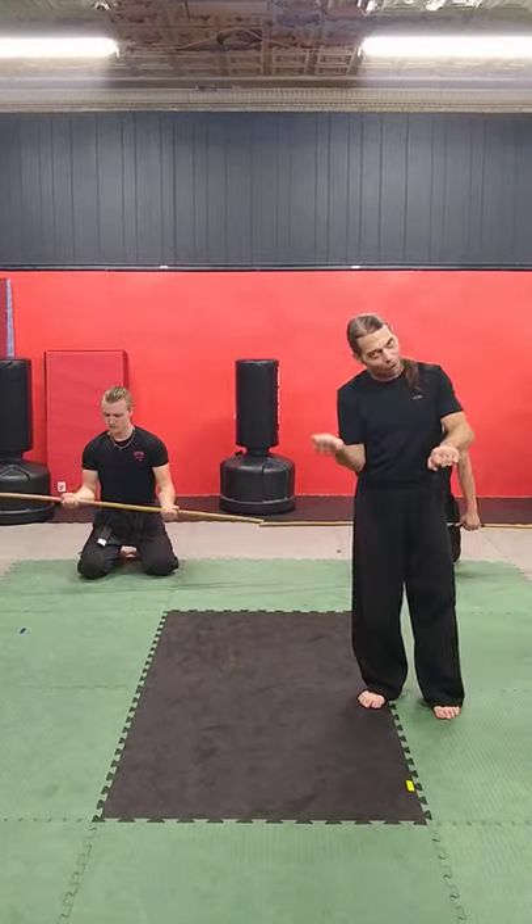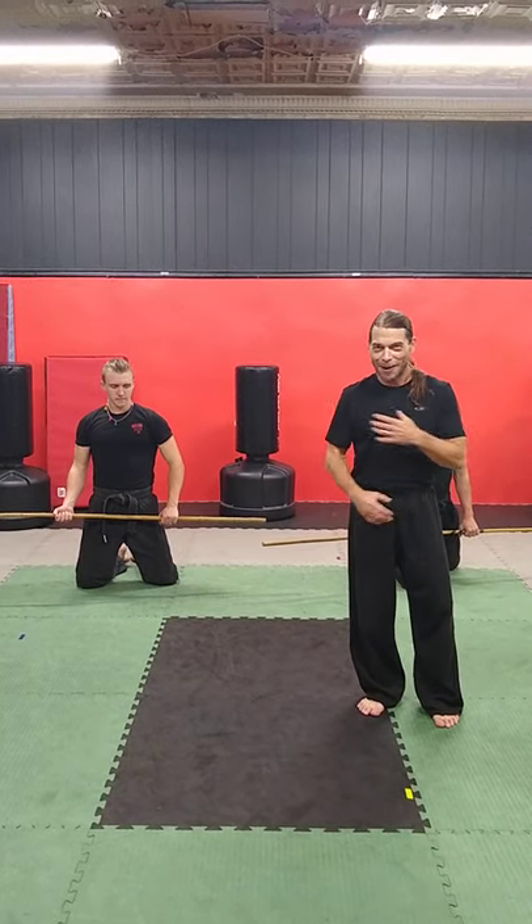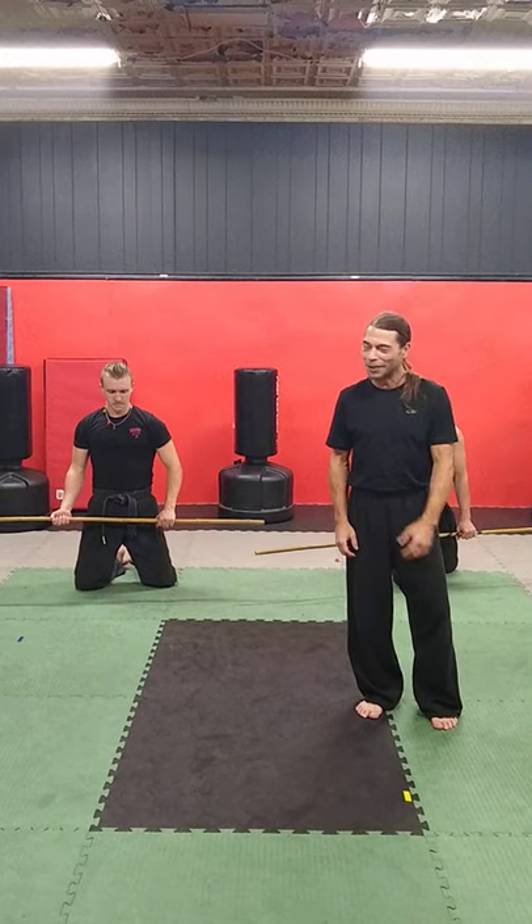So as you guessed, now we're going to flip it and do it the opposite way. When you start doing this at home, you're going to notice it works a lot of different muscles in your arms and your chest. Get ready?